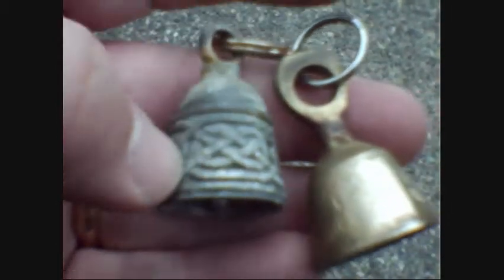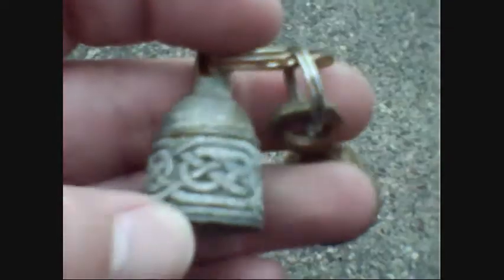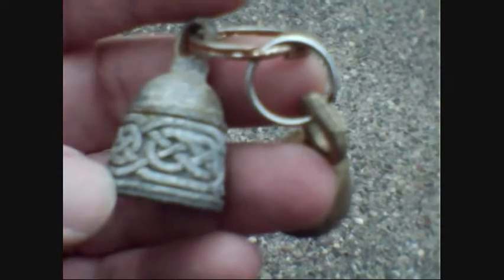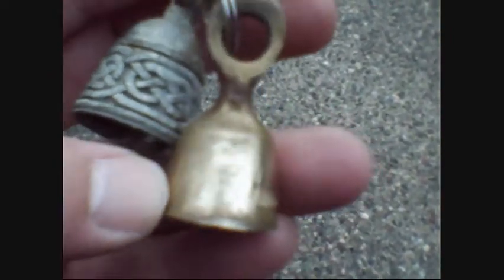This one here has got some knot design on there, which I thought was kind of cool. And this one is a solid brass one.